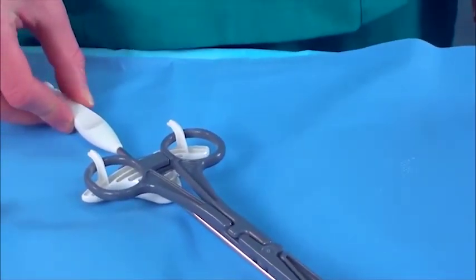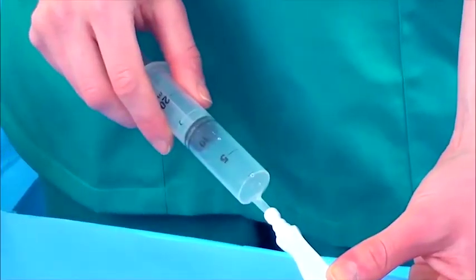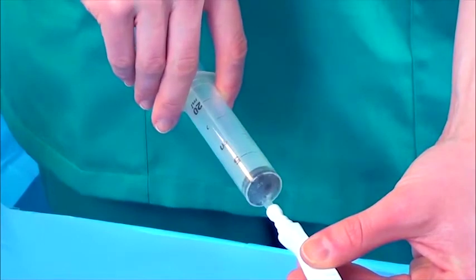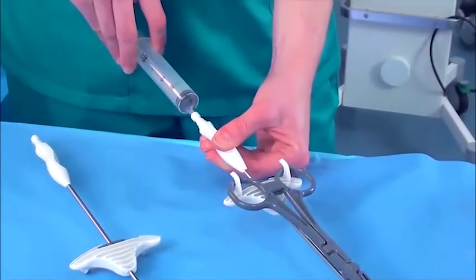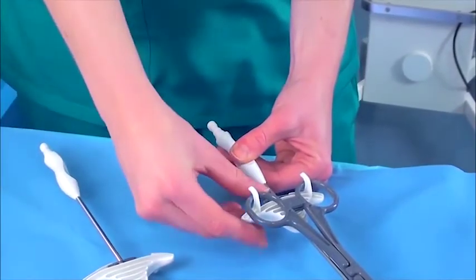Now the instrument is in place, it can be used to manipulate the position of the uterus by moving the handle, and dye can be injected with a syringe into the lower connection on the handle to check tubal patency. Finally, to release the instrument at the end of the procedure, simply press the lever to move the clamp towards the patient.